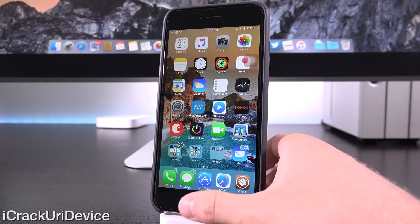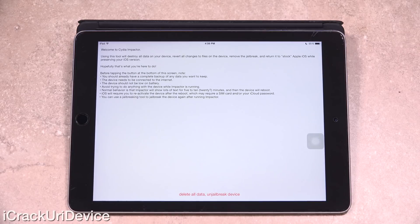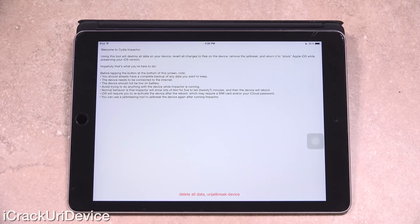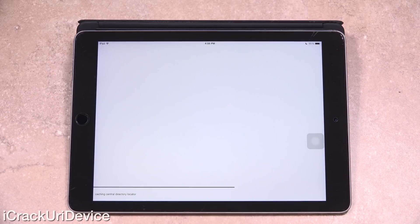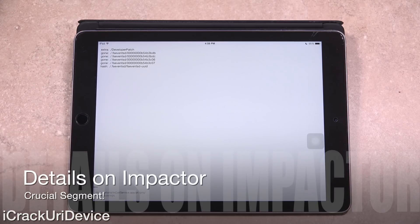We're going to switch views to my iPad and get started. I already have Cydia Impactor on my device's home screen, and we can continue. Keep in mind that I do have a backup of my iPad Air 2 on my computer, so I can restore from it and then re-jailbreak. All we have to do is tap on the option at the bottom to 'delete all data and un-jailbreak device,' then tap on 'delete all' and it will proceed.